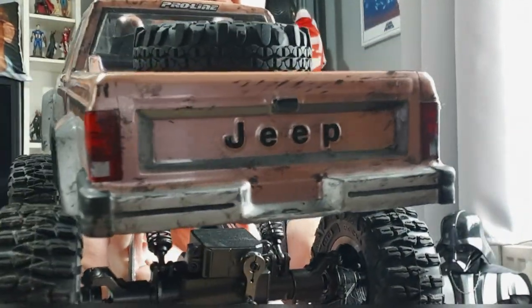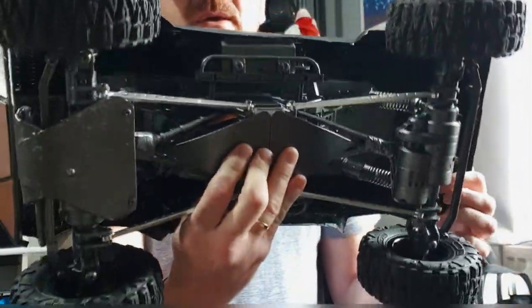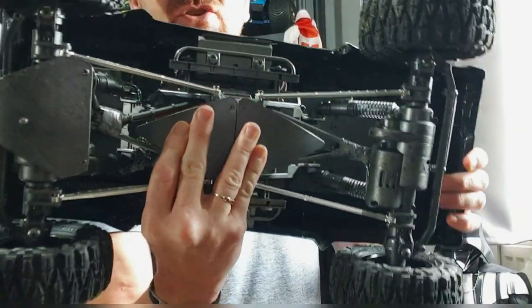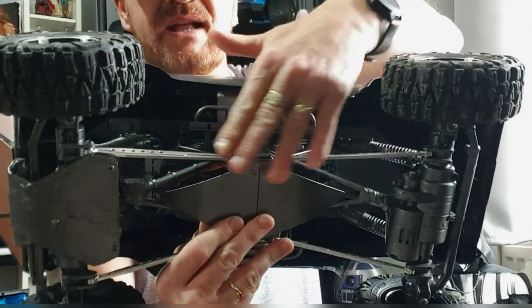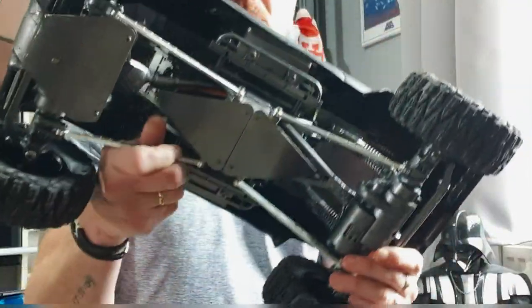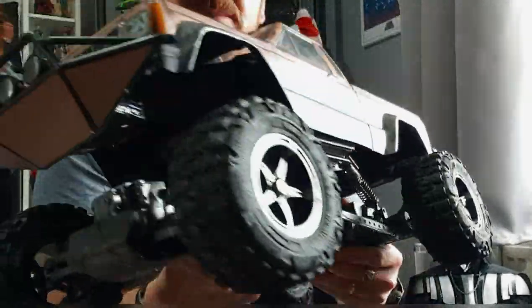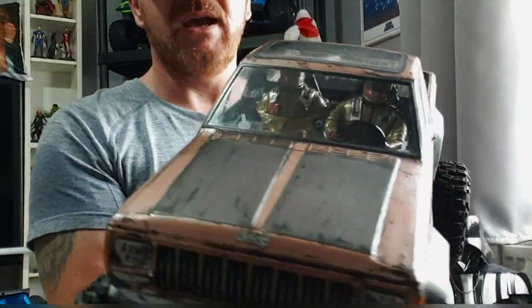Obviously it's back to front because I'm facing my camera, but there it is. Underneath, I'll show you the underside — I've done my own skid plates there, there, and there. Also, everything that looks metal is metal. All this plastic I've made to look like metal, so that's that bit.